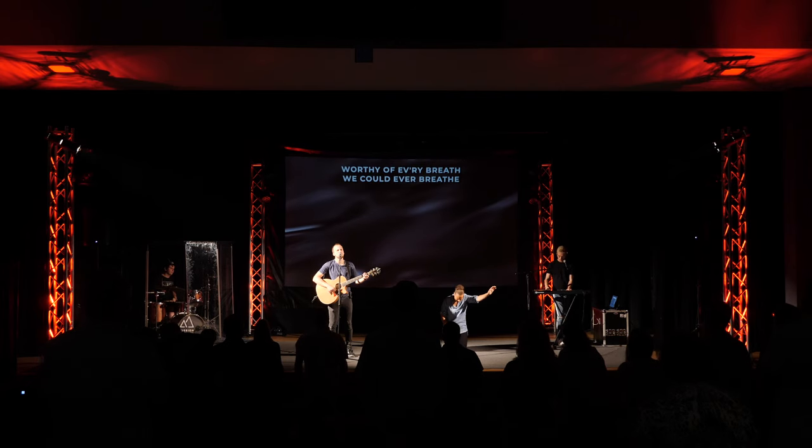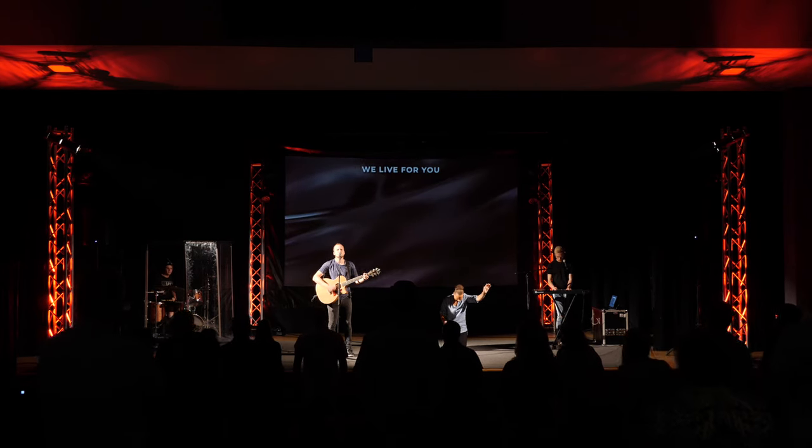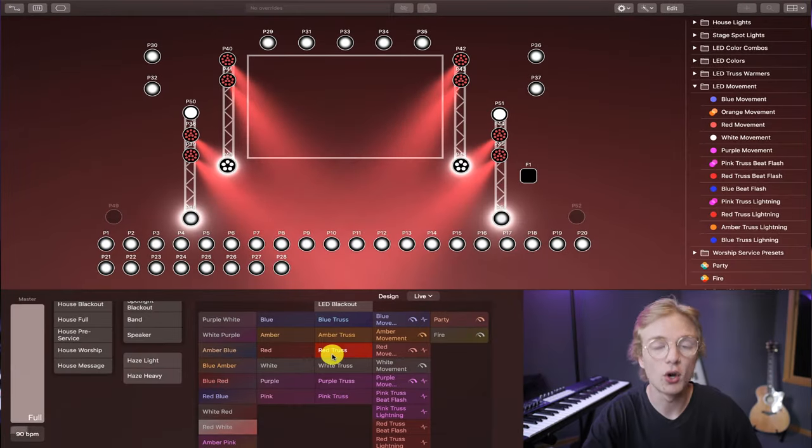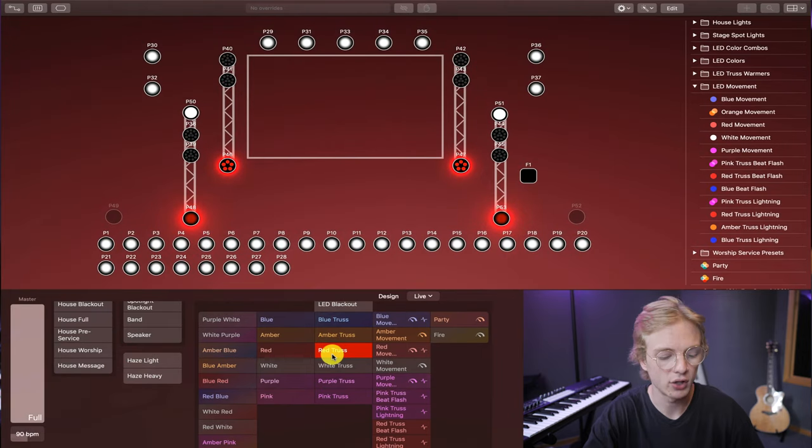In this video, you are going to learn how I make the most out of a very simple lighting design for worship. We're going to start with a rundown of our lighting system, my techniques for how I use color and movement to dynamically and dramatically enhance mood, and finally I'll hop behind my computer and demonstrate exactly how I implement my philosophy on lighting.